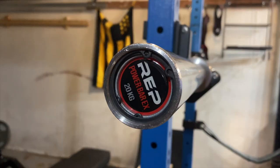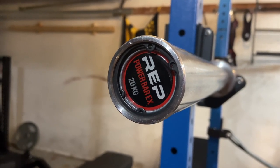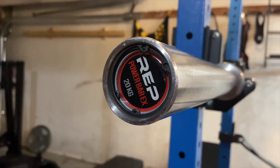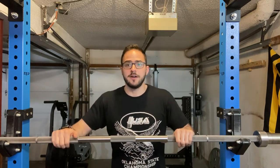The last detail to note is the snap ring, which is just a nice touch. It spins really well and looks very professional — you can tell this is a quality bar, not just a beater bar you'd use for landmine work in the corner of your gym.